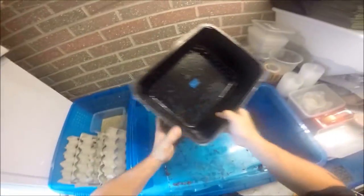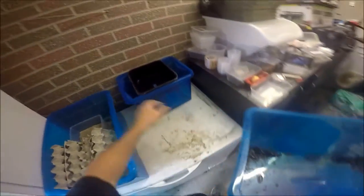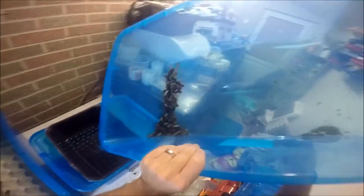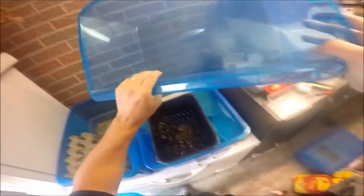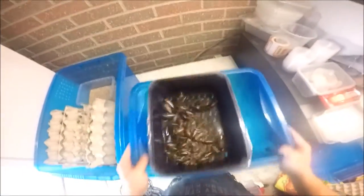I'm only needing about 150 for a couple of holes, so I'm only going to do one at the moment. Then place the tray in there so they can fall down into the other tub. And it's literally just shaking through.